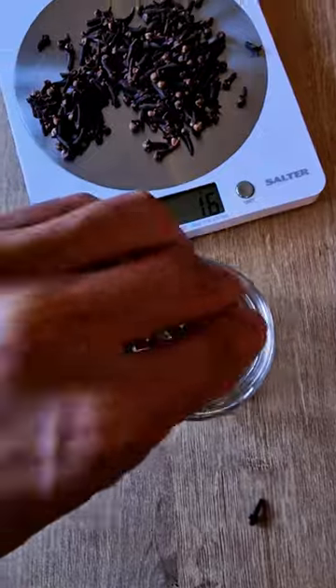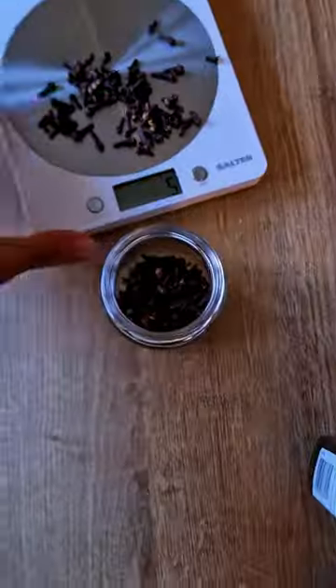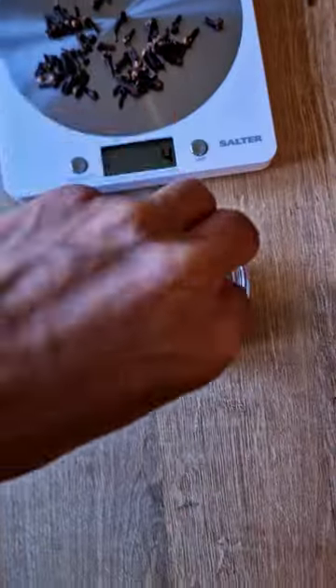After measuring out my cloves, I added these to the jar, followed by adding one cup of spring water. Then I let it soak for two days for maximum extraction.